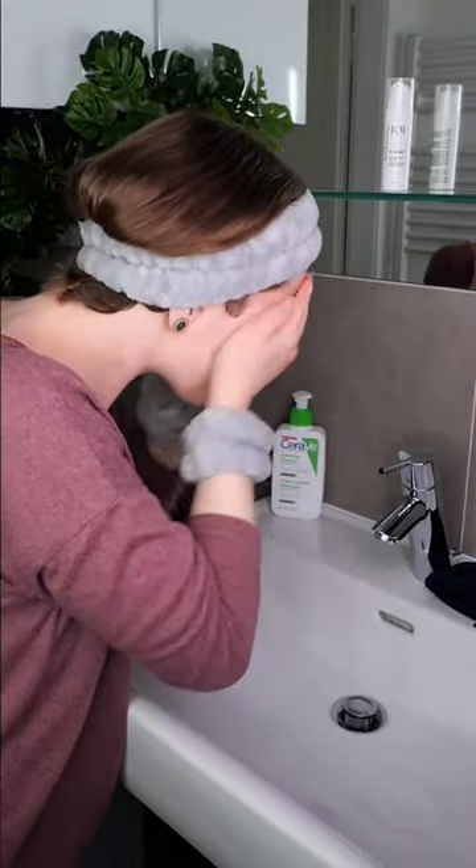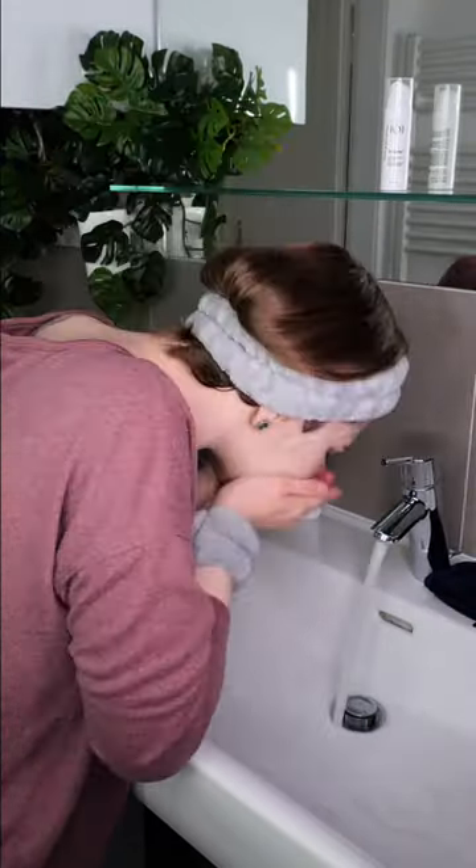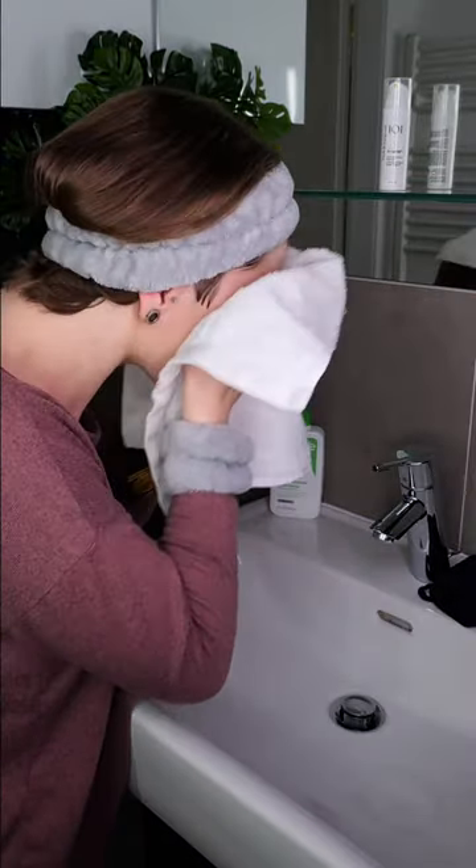Before applying it, you need to wash your face with a non-exfoliating acid cleanser. Then take a clean towel and pat the skin dry.